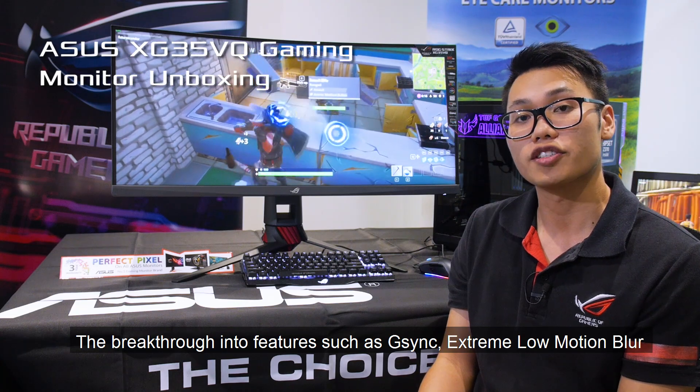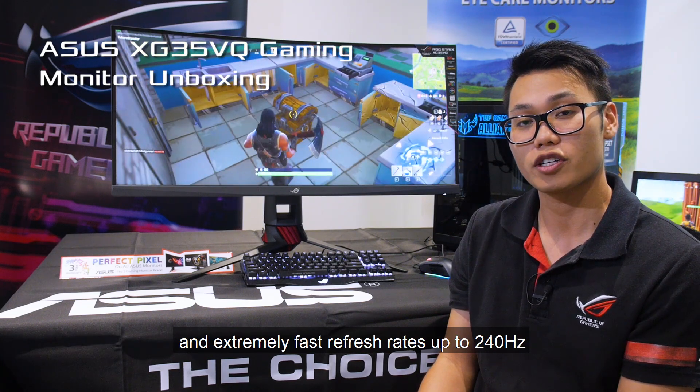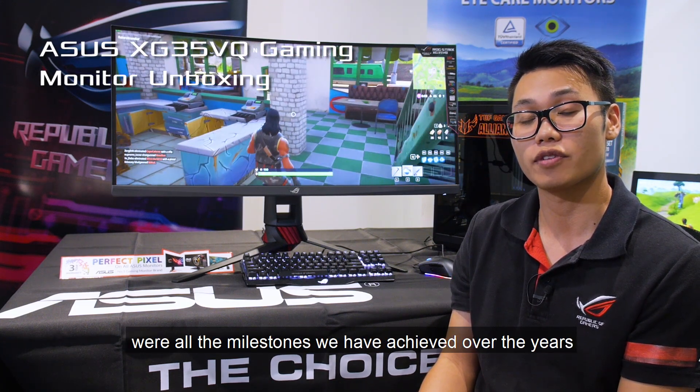The breakthrough into features such as G-Sync, extreme low motion blur, and extremely fast refresh rates of up to 240Hz were all milestones that we achieved over the years.